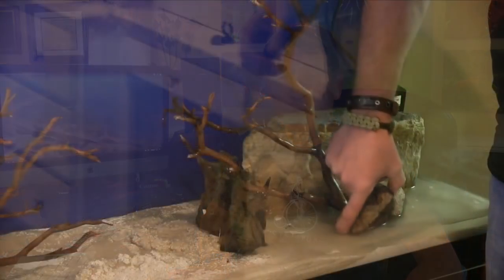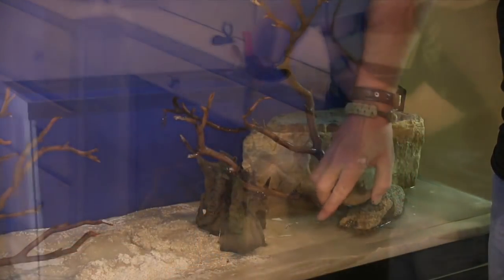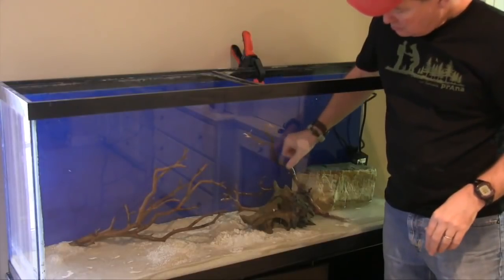Hey everybody, John here with another FinCast. Today we'll have an update on the tannin tank — the botanical tank that I started back in February of 2017, so roughly 18 months ago as I speak right here today. A lot of you have been requesting updates on this aquarium.